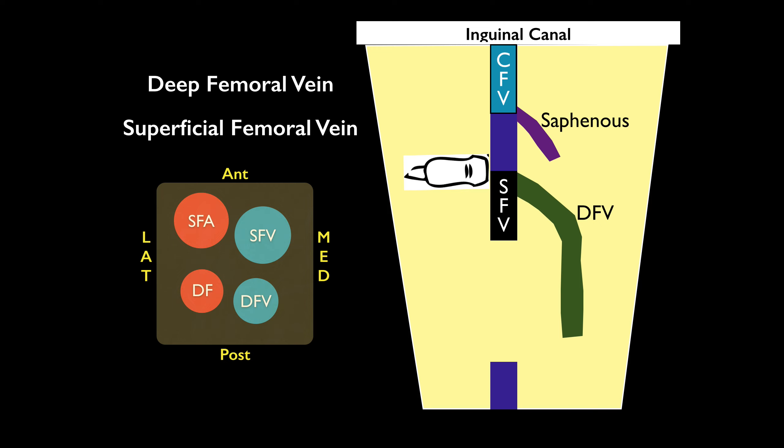Scanning a little more distally, about two to three centimeters, the common femoral vein splits into the superficial femoral vein and the deep femoral vein. The superficial femoral vein is usually anterior to the deep femoral vein. Eventually the deep femoral vein dives off and disappears, and then you continue to follow the superficial femoral vein. You want to compress both of them and make sure they're compressible.